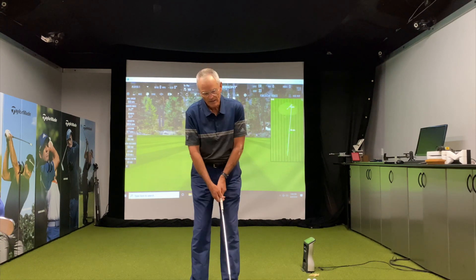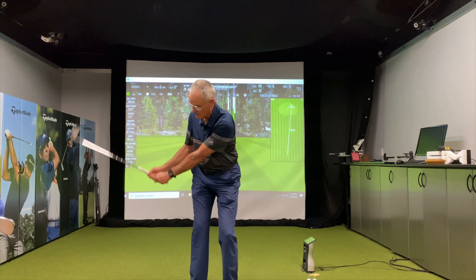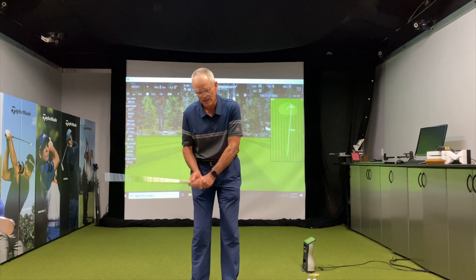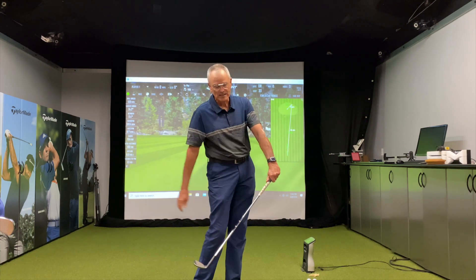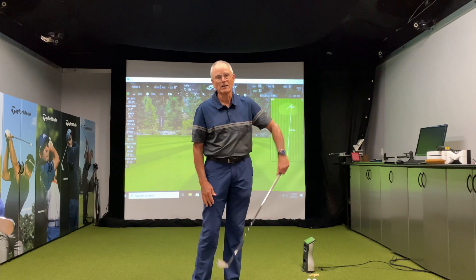With the pitch shot, it has to be in the order of: you turn, the club is going to start to drop. We're not going to activate our lower body too aggressively, because that would move the center of the club too far forward and I'd hit more with the leading edge — and I won't get the club to the ground.